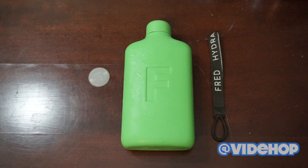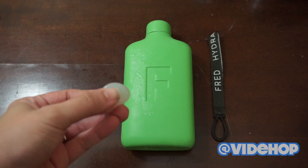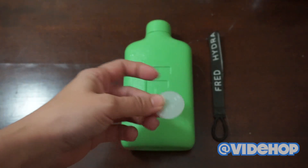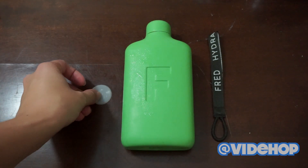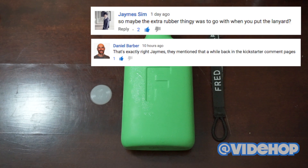Hello friends, Larissa here and I'm back to talk about the Fred Water Flask. I got a comment on my first video about the unboxing of the Fred Water Flask saying that the reason why there were two little rubber sealer thingies that came in the mail was that it was actually a way to seal the cap when using the lanyard, because there were issues about it leaking when you have the lanyard on. So I just want to go ahead and say thank you Daniel Barber and James Sim for pointing that out.